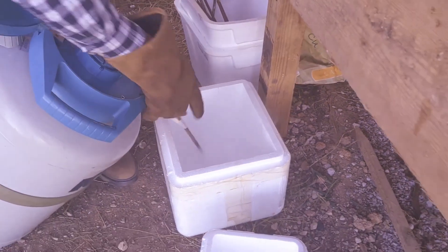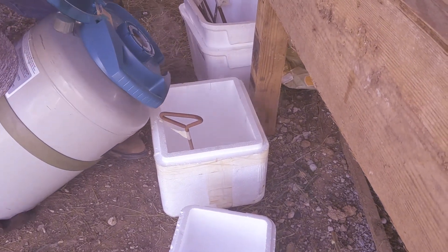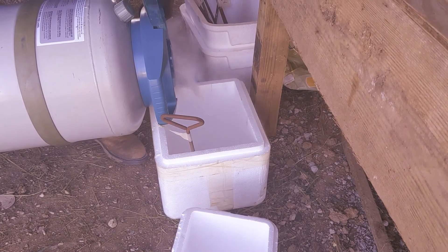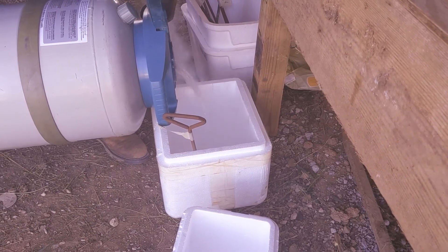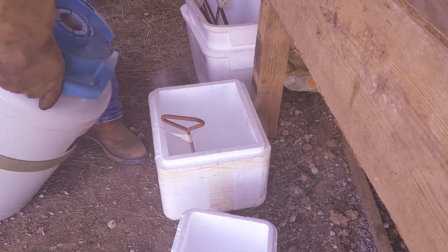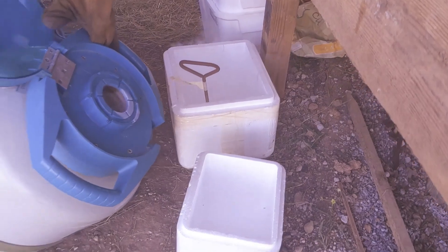We know we've got to have it about an inch up over the number. And you can't really see how deep it is in the cooler because of the steam or smoke coming off of it.